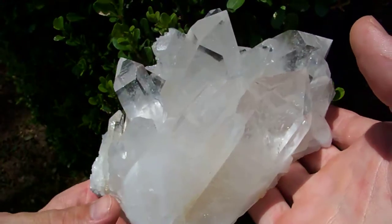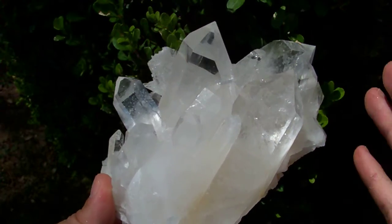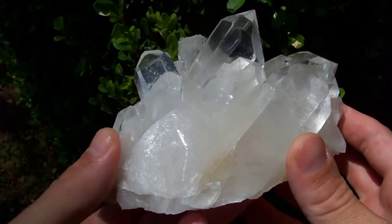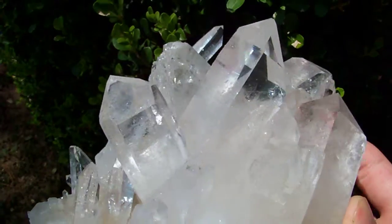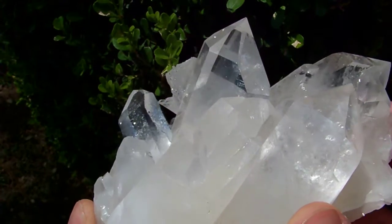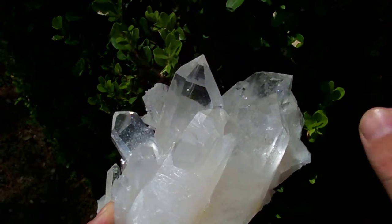Here I have a huge cluster of very large size water-clear points that have a very nice surface luster, and this piece is in excellent condition.